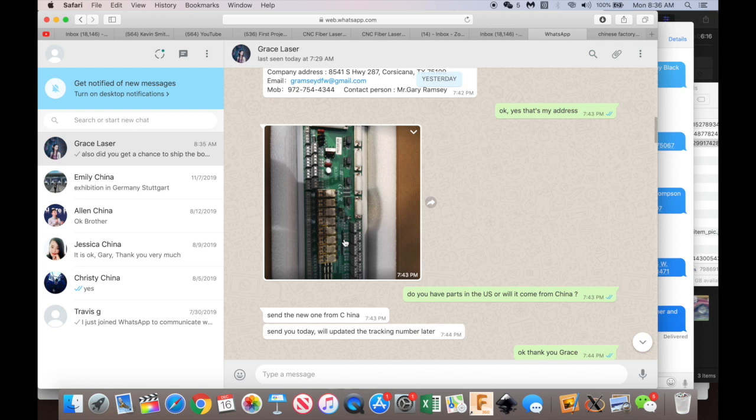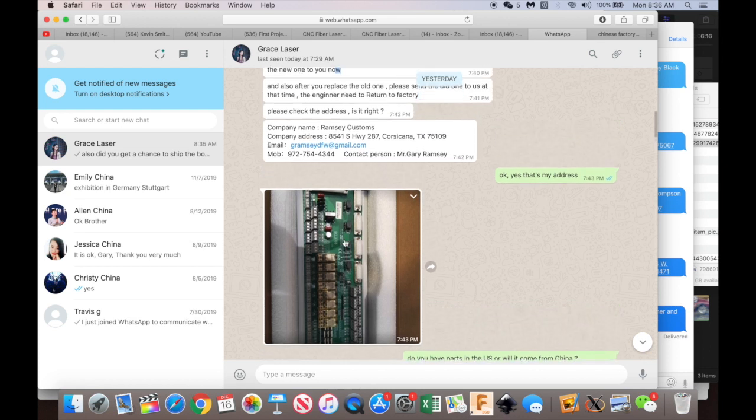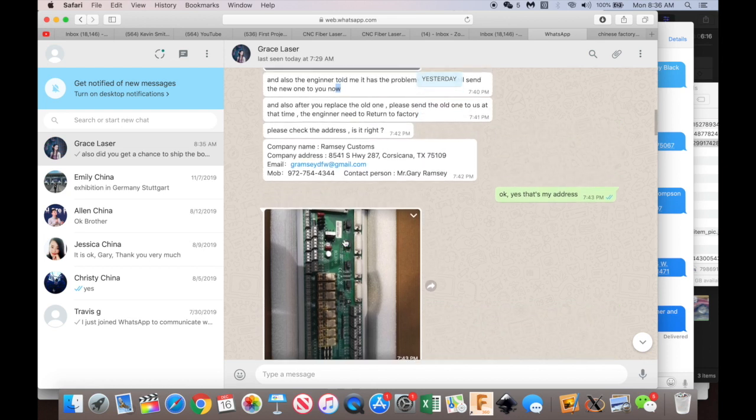Grace is the sales rep — she's been an excellent person to deal with, very responsive, very smart, very helpful. Anyway, just wanted to show you all this, and I'll keep you posted when I get it back up and going. Thanks guys.